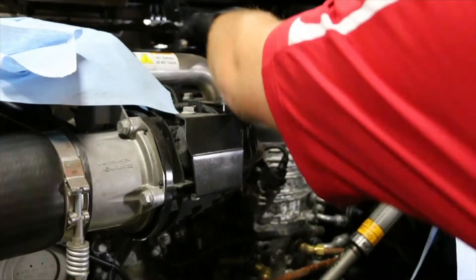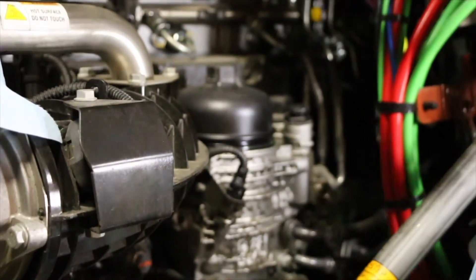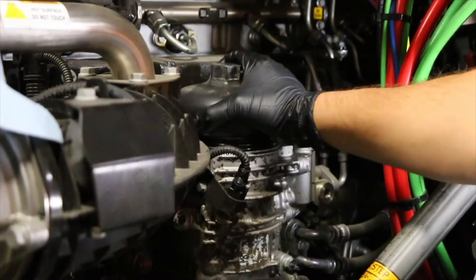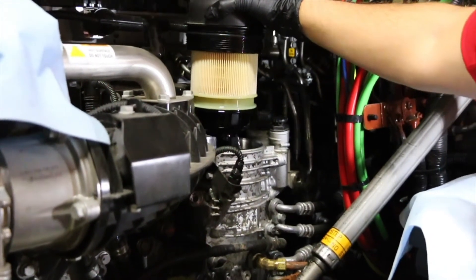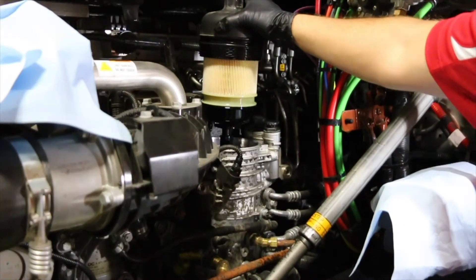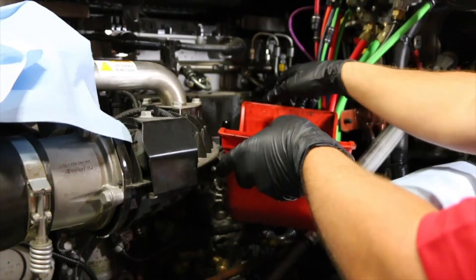Now we're going to remove the fuel filter cartridge and the pre-screen. The fuel filter cartridge will come first. When removing this cartridge you do not want to jerk the filter out of there as fuel will come out of it — you want to slowly pick up the cartridge and let it drain. Then reach over and grab your drain pan and place the filter cartridge into the drain pan.